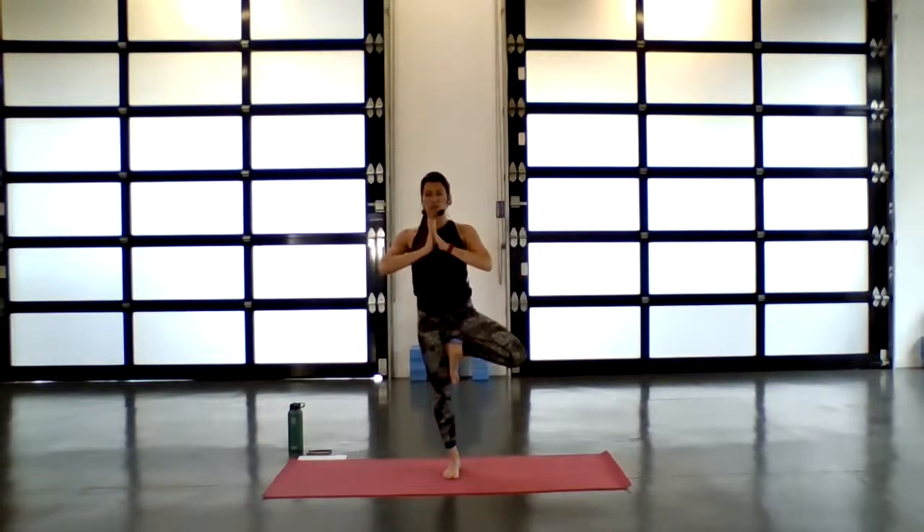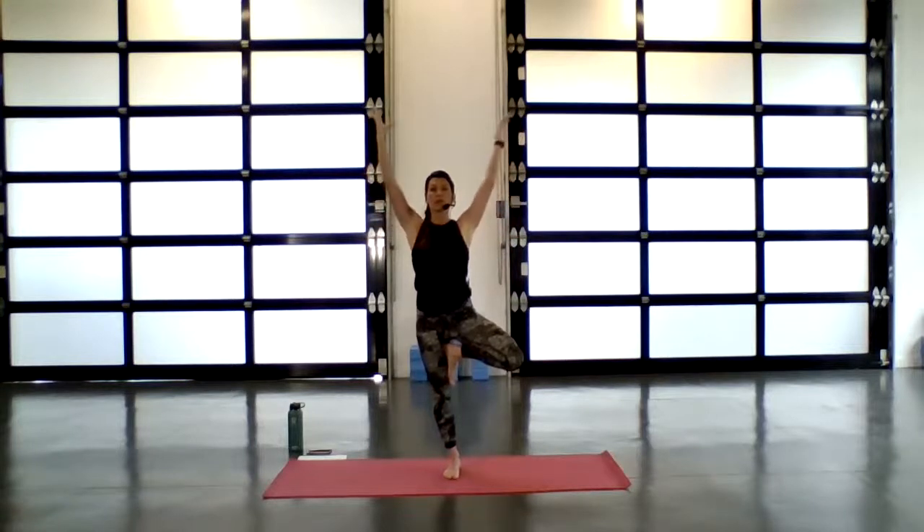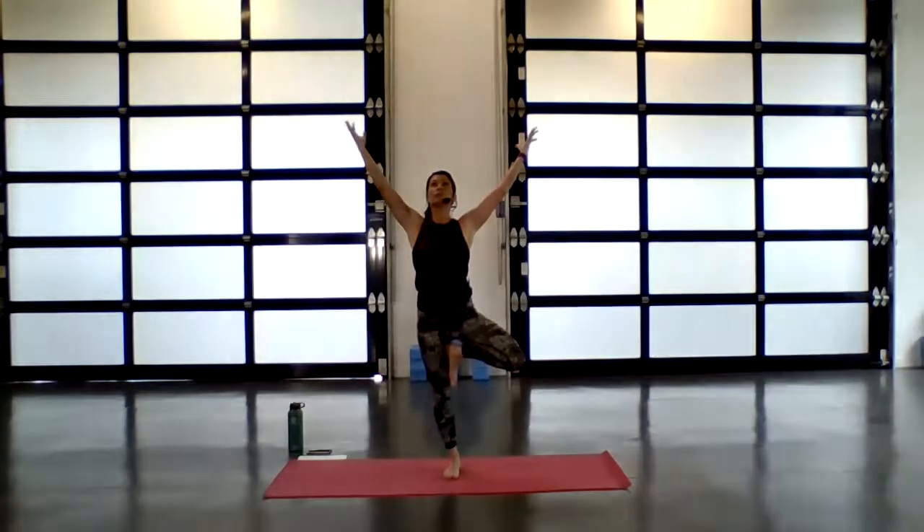Set that solid foundation as you ground through the standing leg. Feel your knee lift up, core is active and strong. Hands can stay at heart. If you want to add a layer on to tree, you can start to grow your branches — take your arms up and wide. Add another layer on — you can take your gaze up and back to follow. Or if you want a little more, play around with closing the eyes.